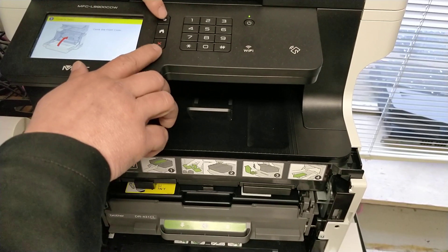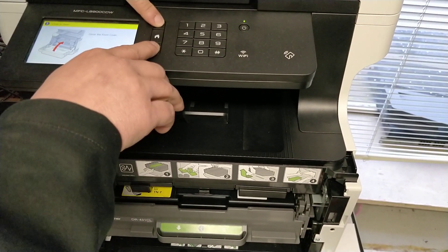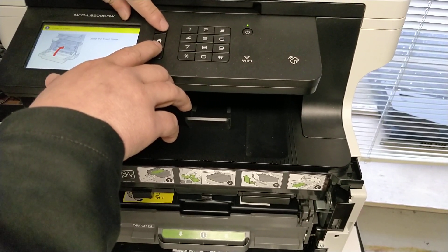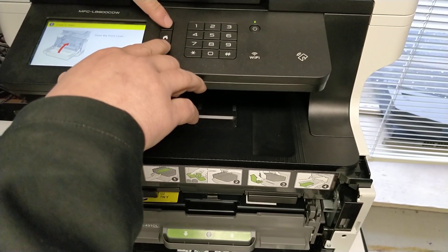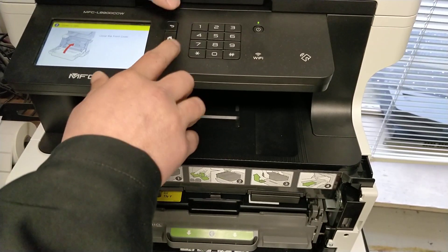Press the return and the cancel button at the same time. Sometimes it takes multiple tries — the last time I reset the black, it took 8 times to get to the reset menu. Sometimes it works right away, sometimes it doesn't.